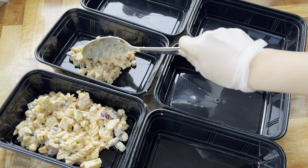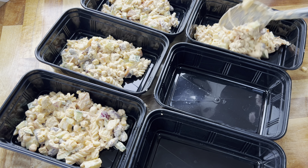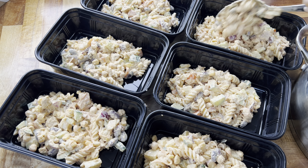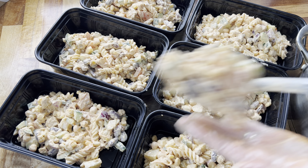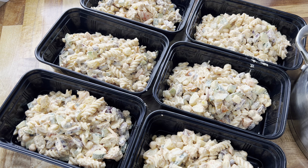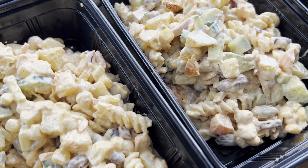I managed to get six meal prep containers out of the amount I made. These containers are absolutely huge — they hold approximately two portions each. If you've got smaller containers you can probably double up this recipe. These are going into the fridge, and like I mentioned, the longer they sit the better the pasta turns out. I know there's a lot of cutting, chopping, and grating involved, but once it's done it will be absolutely delicious.